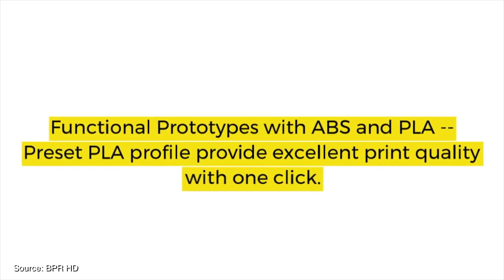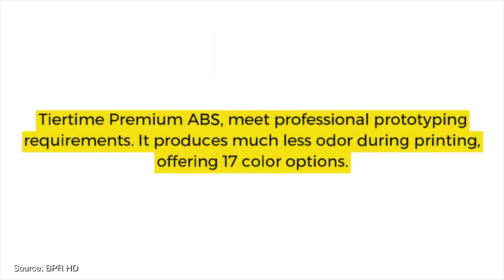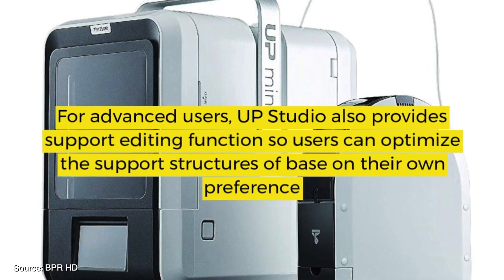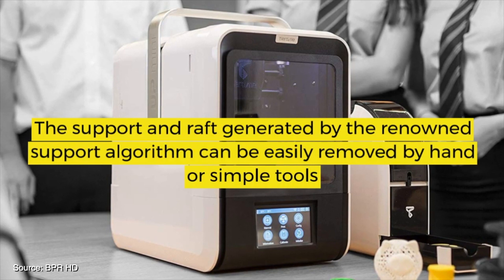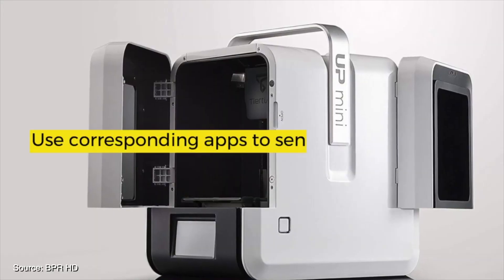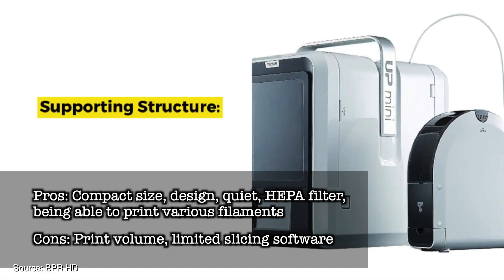The Tier Time Up Mini 2 is one of the best looking 3D printers around, but don't let the pretty looks deceive you. This printer is packed with high-end features including a fully enclosed heated enclosure, touch screen controls, HEPA filtration with activated carbon and a metal frame. The software is user-friendly with auto bed leveling to get you started in no time. It's a very quiet printer thanks to its fully enclosed heated printing area, and because it's heated you can also use ABS filaments with minimal warping. Overall a great looking printer, perfect for beginners and portable with its aluminium carry handle. Pros: compact size, design, quiet, HEPA filter, and being able to print various filaments. Cons: print volume and limited slicing software.